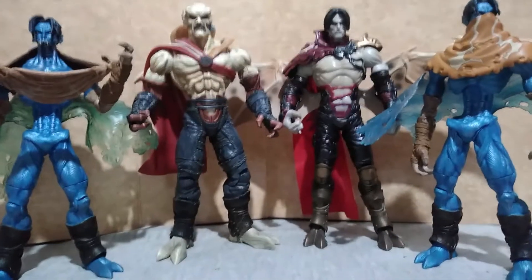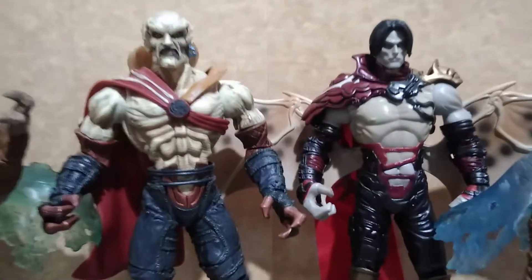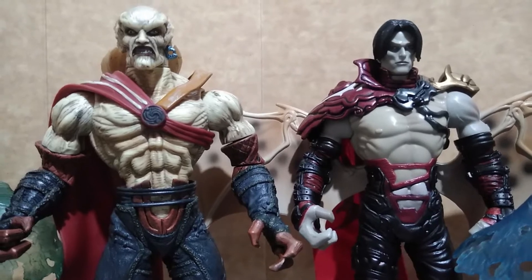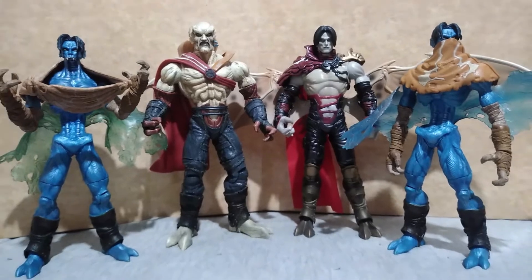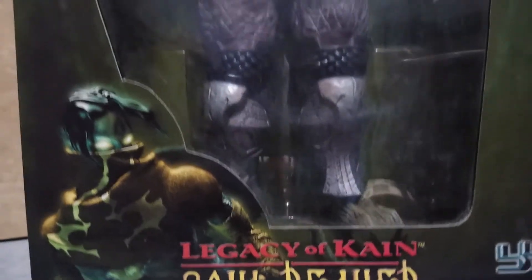Here is Kain with the other figures. He is a little bit taller and wider compared to Lieutenant Rogel, but he is bigger than both figures of the resurrected Rogel.